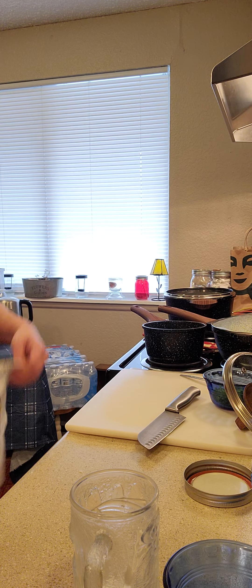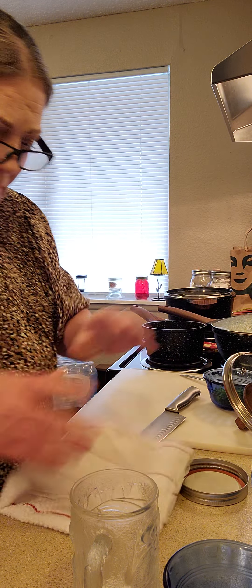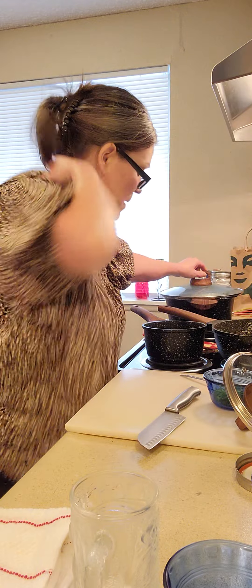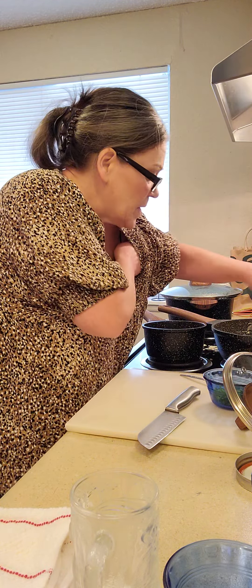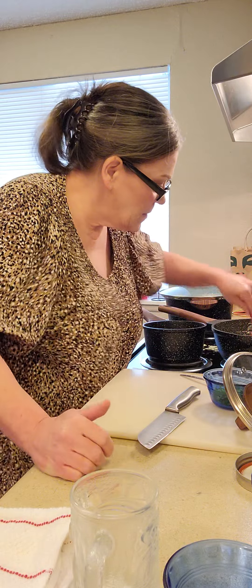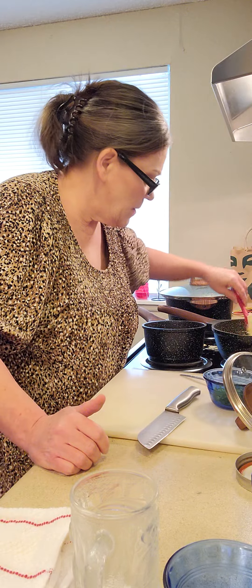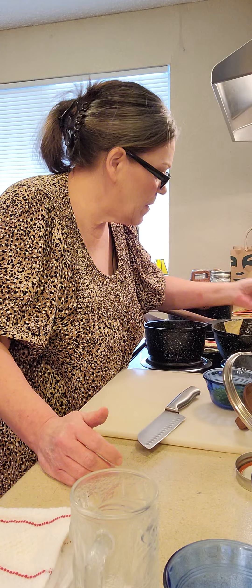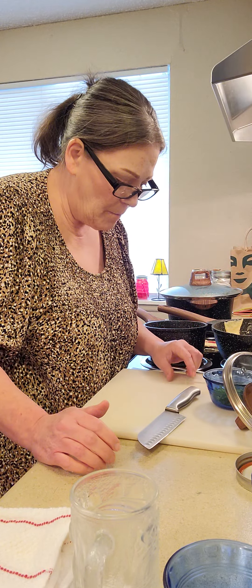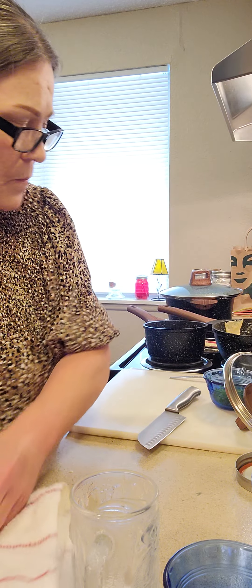Hello again. We are going to finish up the turkey pot pies. I'm excited to try them. This has been simmering for a while — it's nice and thick. I think it's perfect. It really is. Let's give this another taste. It's good.